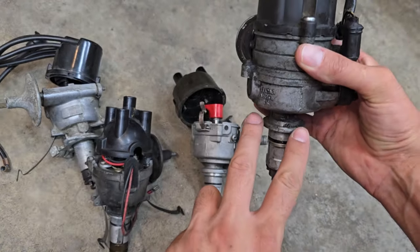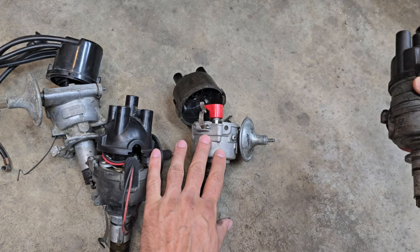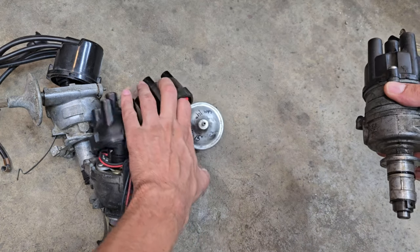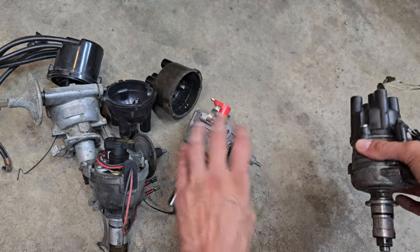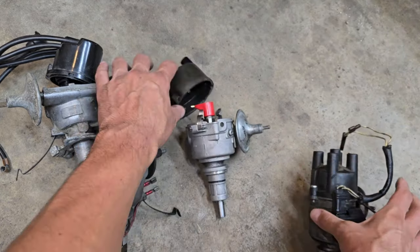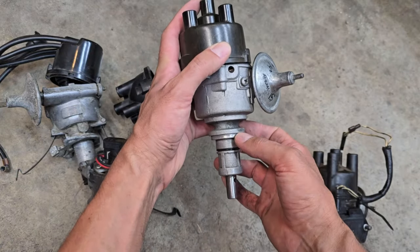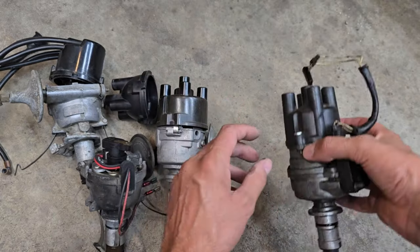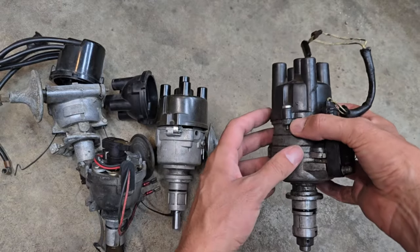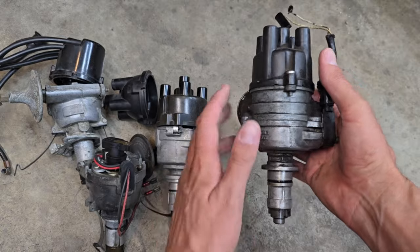Because again, the A-plus motor uses the clamp. So 25D and 45D for the A-series. And then once they came up with the A-plus motor, they came up with the 59D. The 59D and the 45D are basically the same, except that they changed the clamp. You can find them in points versions and electronic versions. But the last of the production was the 65D, seen here.